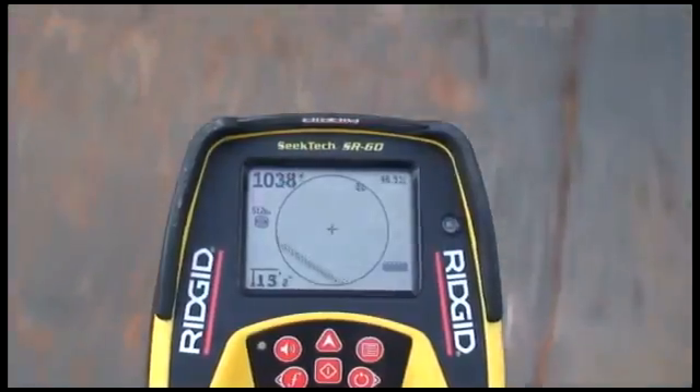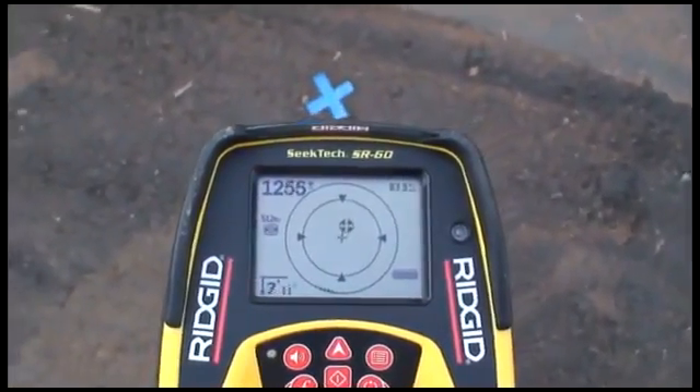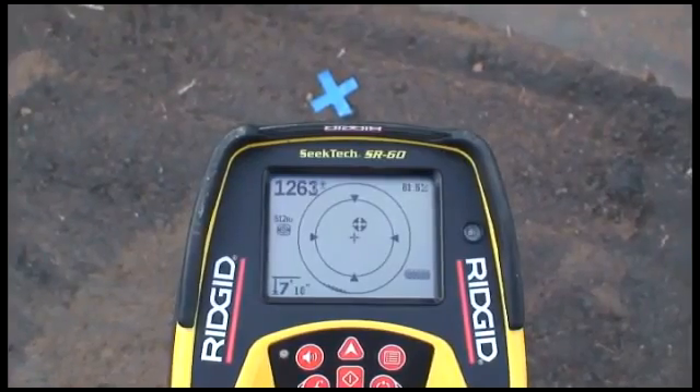As we approach the sonde, icons will appear inside the active view area. We'll use these icons to map out the sonde's position. Let's take a look at how we'll do that.